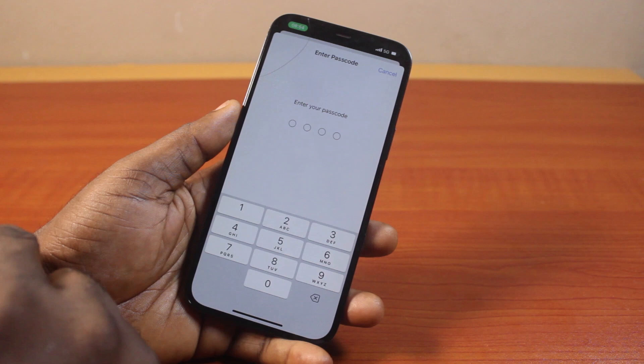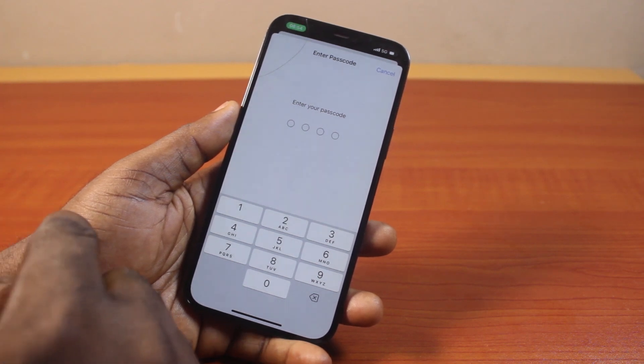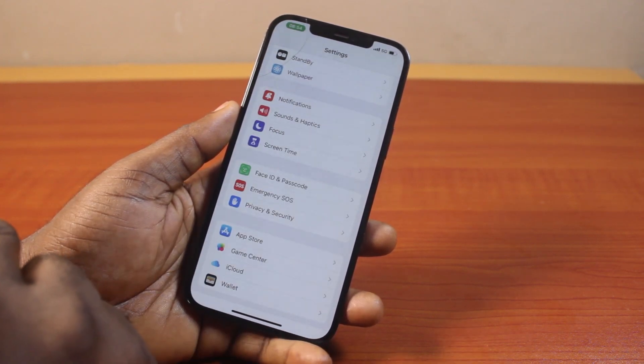Then click on that. Once it's selected, you'll be prompted to type in the active iPhone password or passcode. Then tap that.